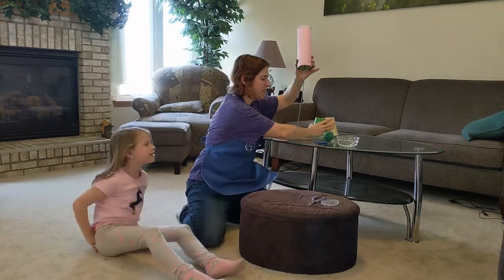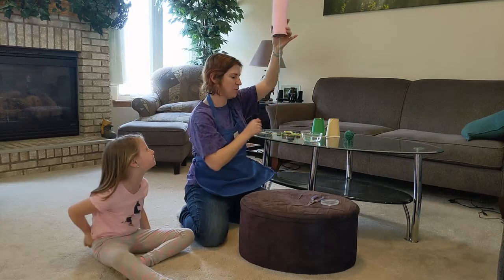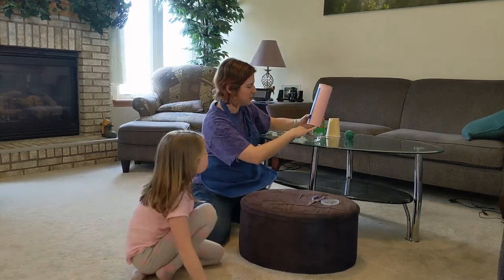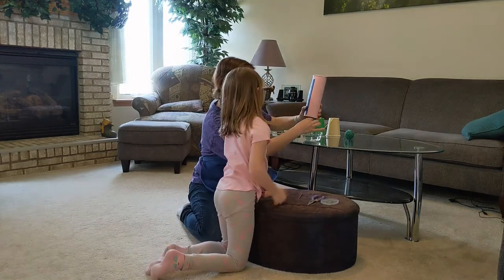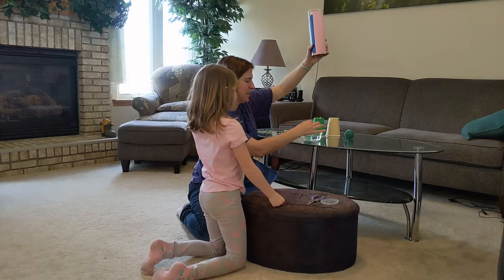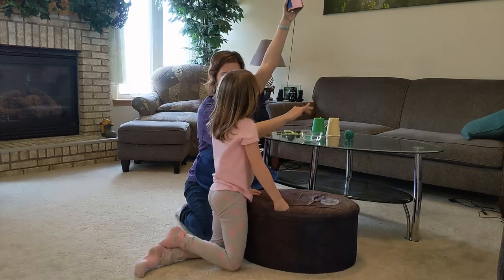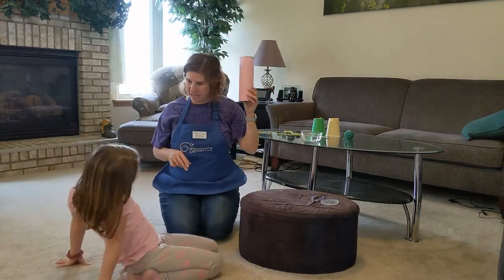To make our squawky cup squawk, we need to add one more thing — we need to add some water. We need our string to be wet, so we're going to dip it in. We don't need to dip the whole cup in. I'll wipe off the extra bit.